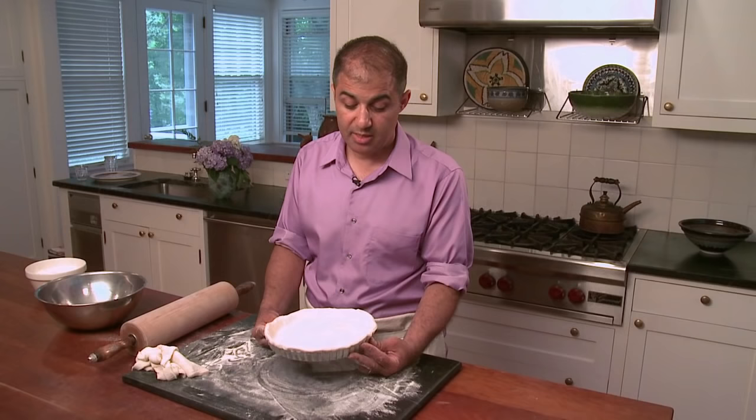So now I've rolled it out. It's cut, and I'm gonna put it in the refrigerator for about half an hour just to get it nice and firm.